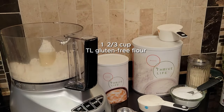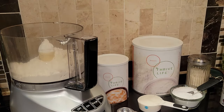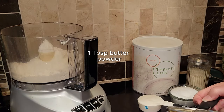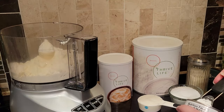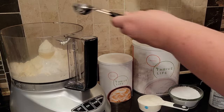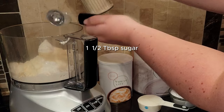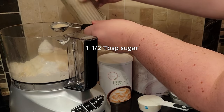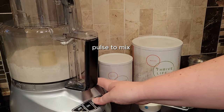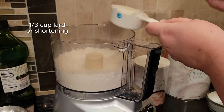I've got a food processor here, and if you don't have one it's okay — you can do this in a large bowl with a fork. To that I add some gluten-free flour. Now you could use all-purpose flour, but I like to use the Thrive Life gluten-free flour, along with some butter powder for flavor, then some salt, some baking powder, and just a little bit of sugar. This is the basic copycat Bisquick recipe. You pulse or mix the dry ingredients together first, and then you add your fat.